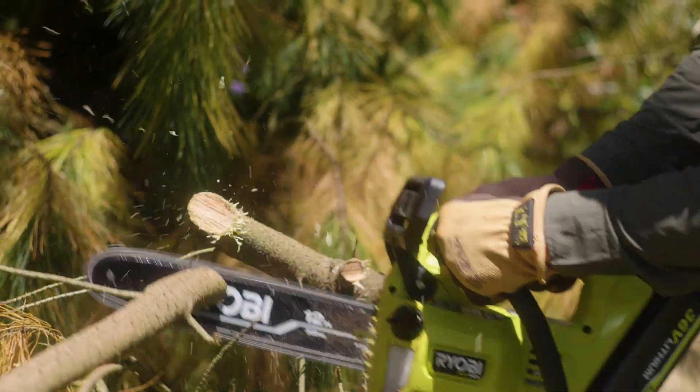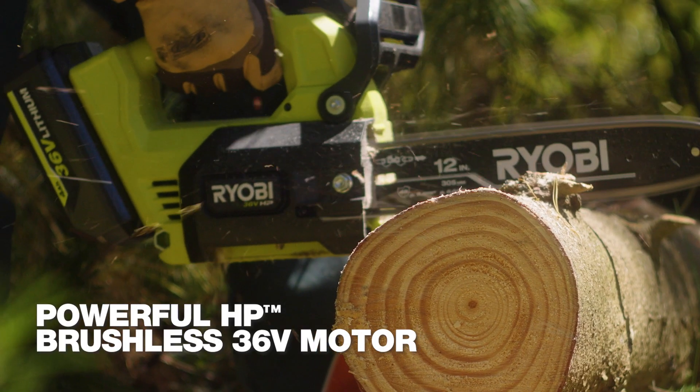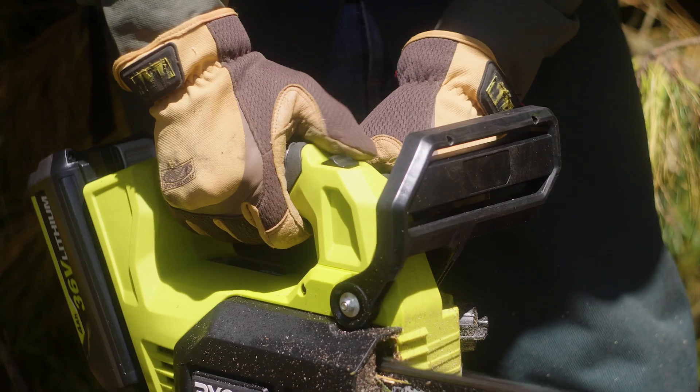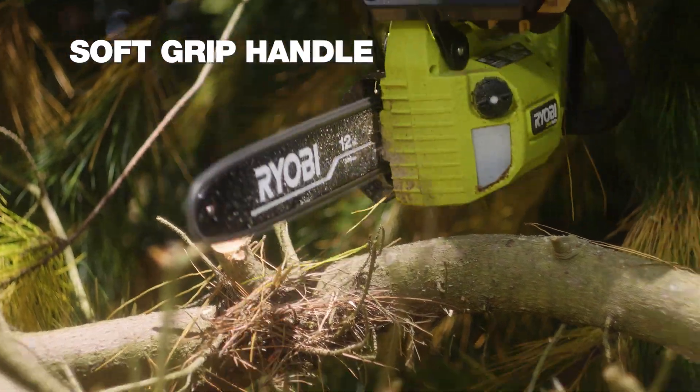It's smaller and lighter than other models, but it's got a 36 volt HP brushless motor for heaps of power. And I love the added control you get with the soft grip handle on top.